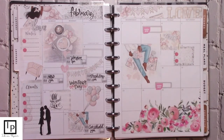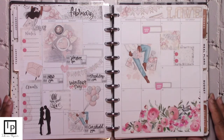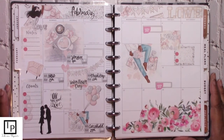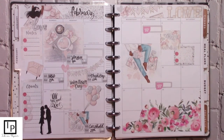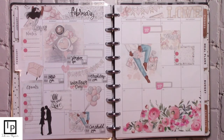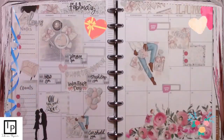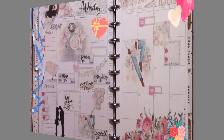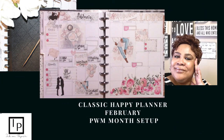Okay everyone, there she is and that's it for this plan with me for the month of February. I hope you guys enjoyed this — this was an interesting plan with me. Happy Valentine's Day! I hope you guys have a great Valentine's Day, it's coming up in a few weeks. I hope you have a great week and I will see you in the next video. Thank you for joining me for another exciting planning episode — hope to see you next time. Until then, stay blessed, stay safe, and keep planning. See you soon, bye bye!